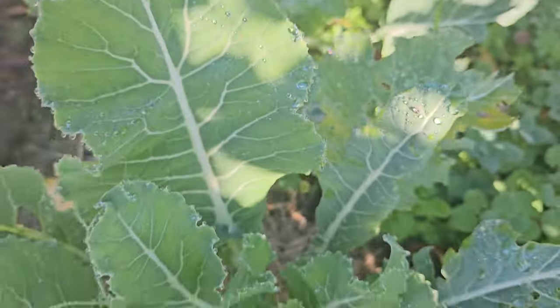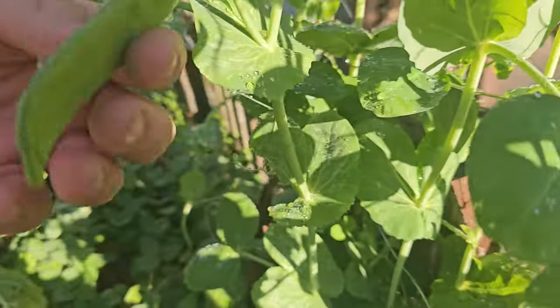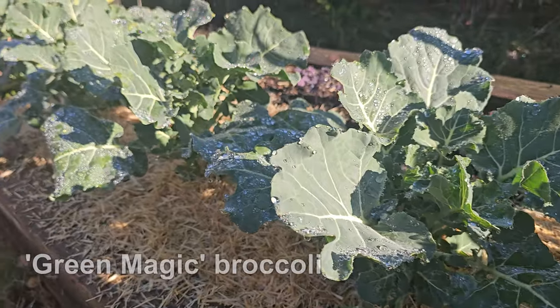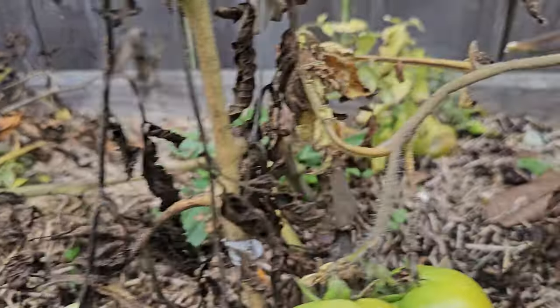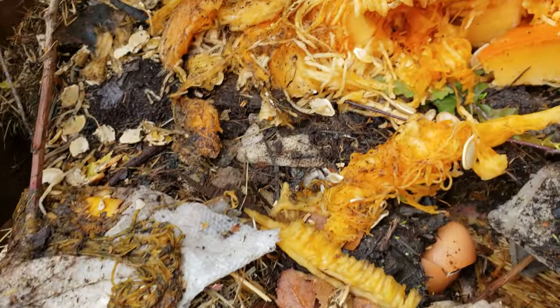Here we are in late fall, which can be a funny time of year for gardening — too late to grow many of our favorites, yet still too early to pack it all up and start planning for next year. Some crops are in fact just hitting their stride, and the cooler weather brings on an unreal sweetness like no other time of year.